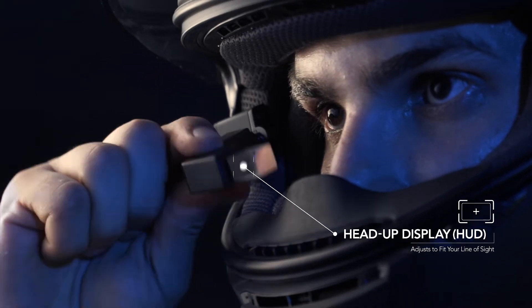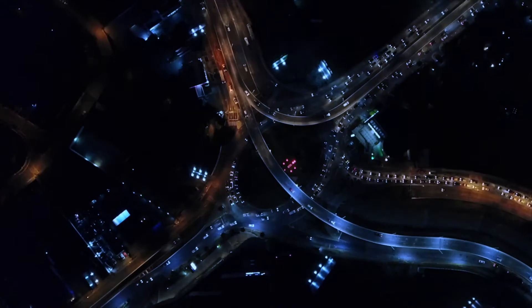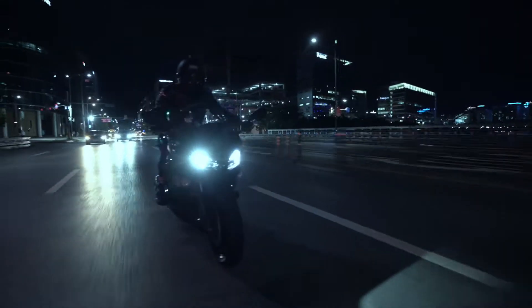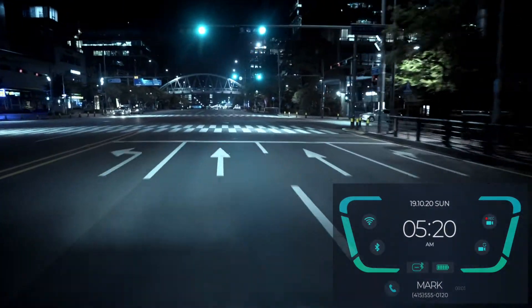The heads-up display lets you monitor your rear view in real time. Revan is easy to install and attaches to your existing helmets. It's compatible with popular helmet brands such as HJC, Shoei, and Arai. The heads-up display is clearly visible in both daylight and at night.